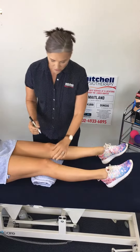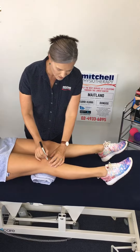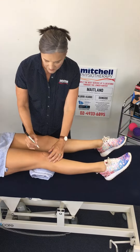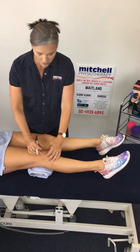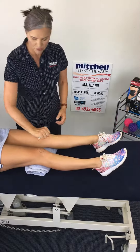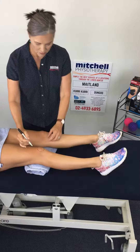The biomechanics are really easy to explain if I just draw them on this person's knee. First of all we need to know where the kneecap is — the kneecap is the patella. The patella runs inside a groove in the bone, and it runs up and down inside that groove.